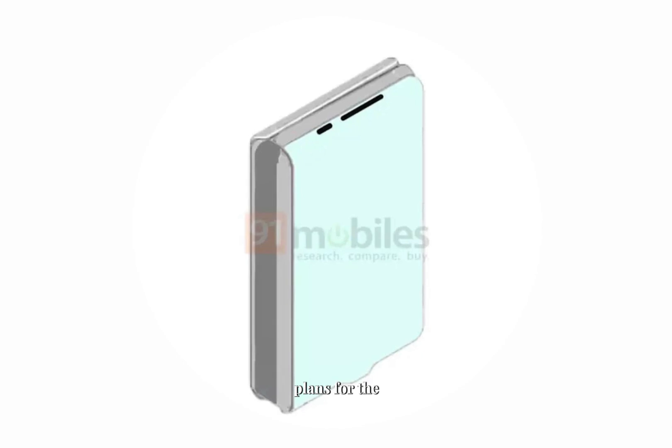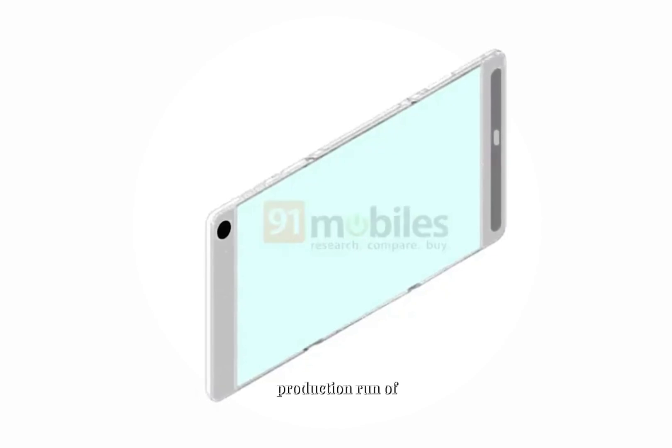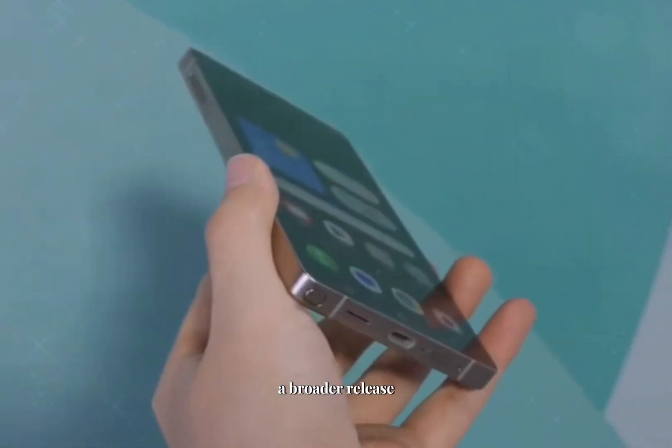Samsung has big plans for the Galaxy G Fold. The company will start acquiring components in April, with an initial production run of 200,000 units. This cautious approach will help Samsung gauge consumer interest before a broader release.